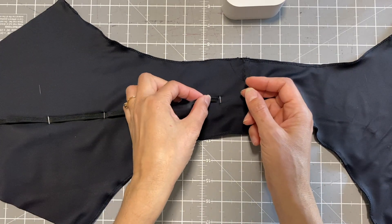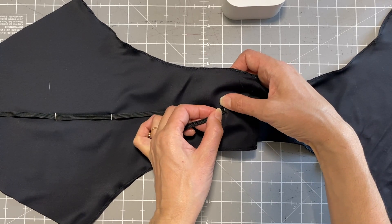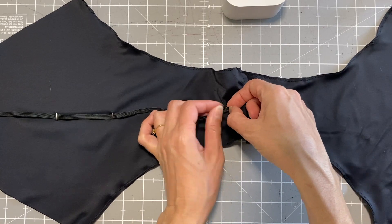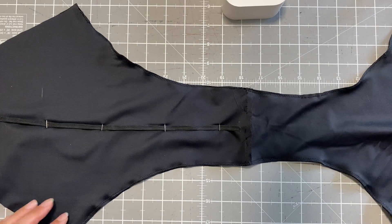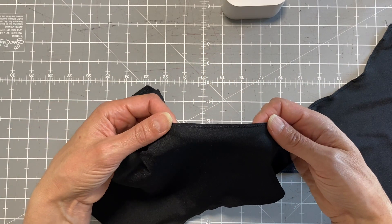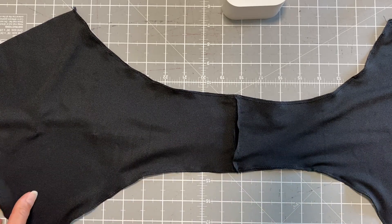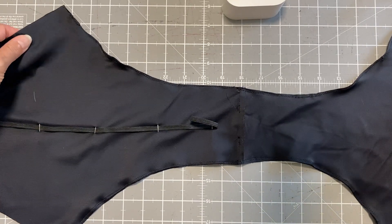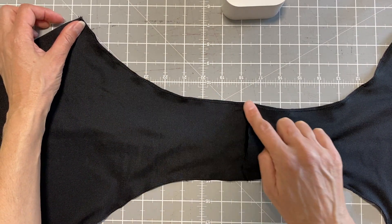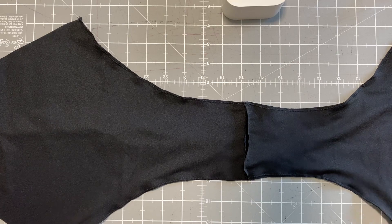I've used a zigzag stitch and as you can see my elastic came out, but that's really simple — I can just thread it back through inside where that pin is. I used a zigzag stitch all the way around. Now I'm getting ready to put my elastic: I'll be using an eight millimeter swimwear elastic around the leg hole and a six millimeter woven elastic around the top of the waist. I'm placing my elastic on the back of the right side of the fabric.